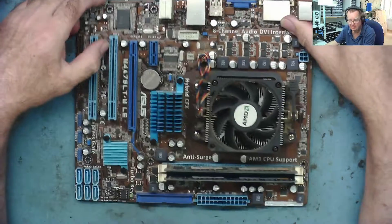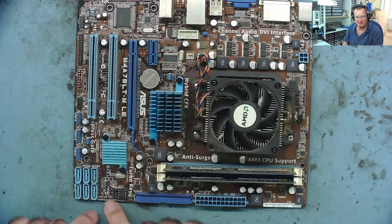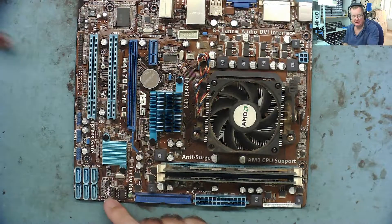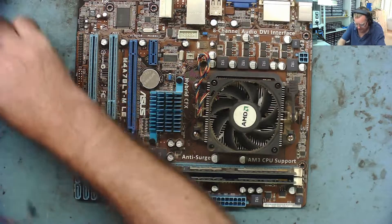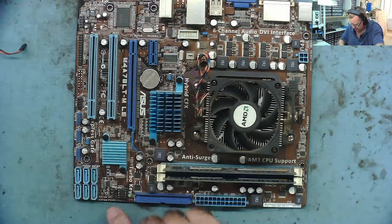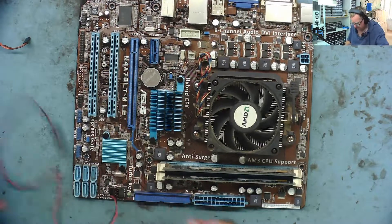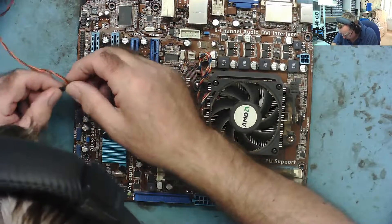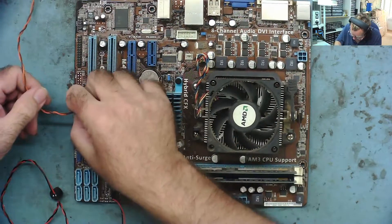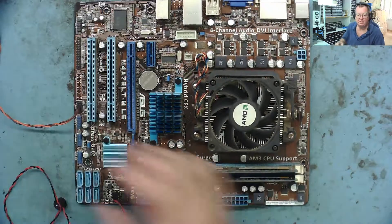I've taken the motherboard out and dusted it off. Under the dust I found it does have a speaker connector, but there was no speaker connected to it. The speaker is down here near the EEPROM — that's the BIOS — and there's a speaker connector on it.